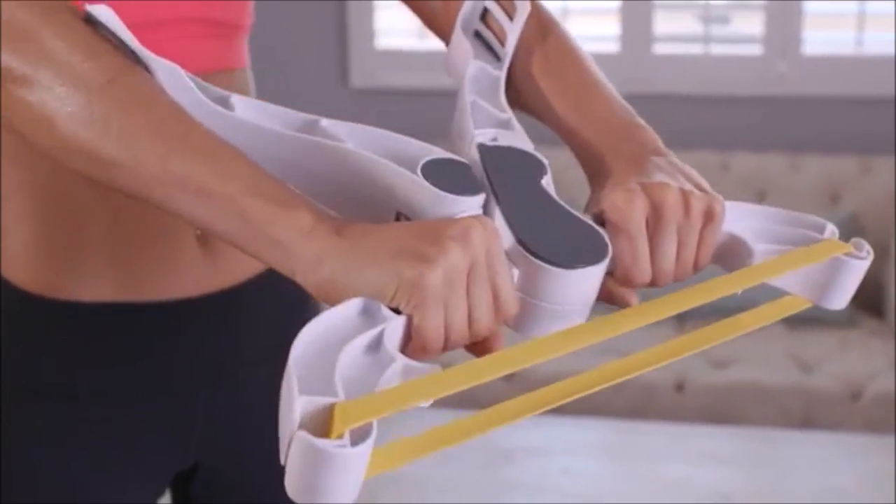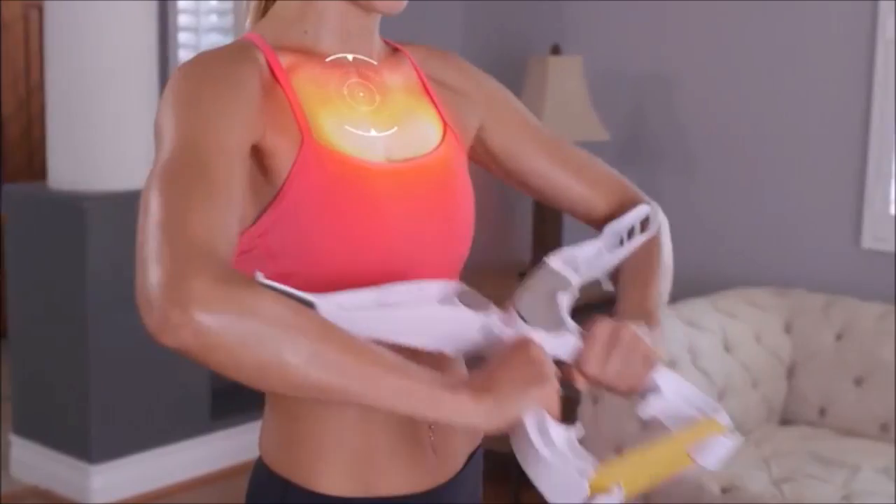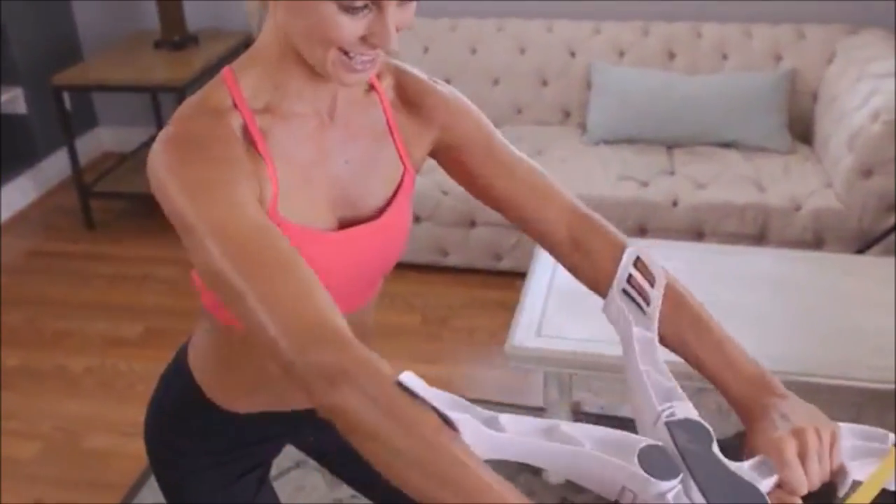It's actually a really great workout, and I definitely feel the difference. The secret is the unique dynamic resistance movement that works your triceps, biceps, shoulders, and even your chest, all at the same time, for amazing results you won't believe.